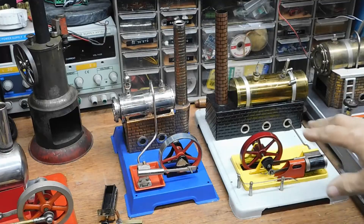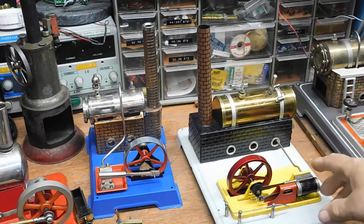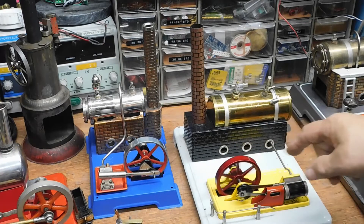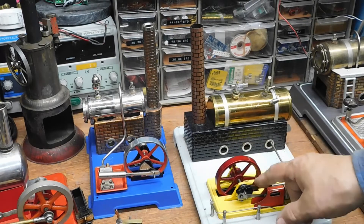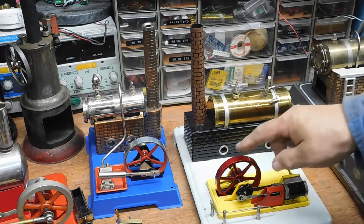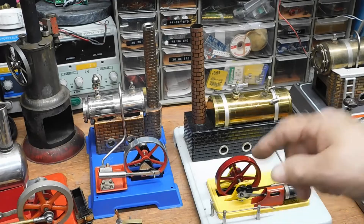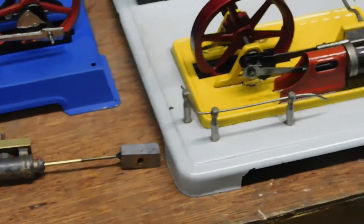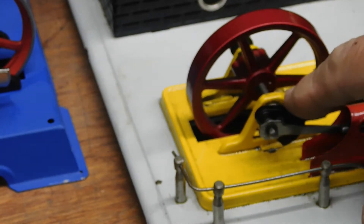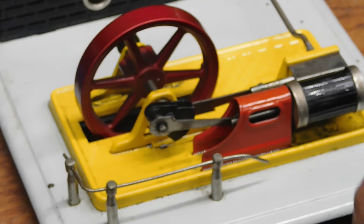One step up — this machine is a little Czechoslovakian machine. The difference on this one is it's got two rods: one goes to the piston, and one goes to this pin. This is called an eccentric. This funny part here is called an eccentric. What this eccentric does is move this pin — which really isn't a pin, it's a valve.